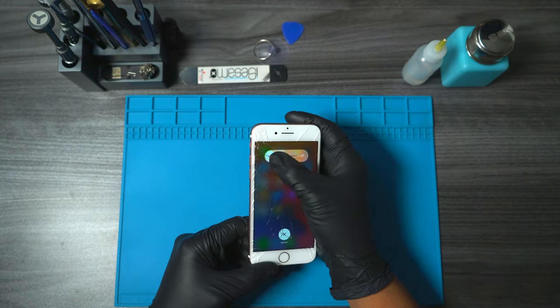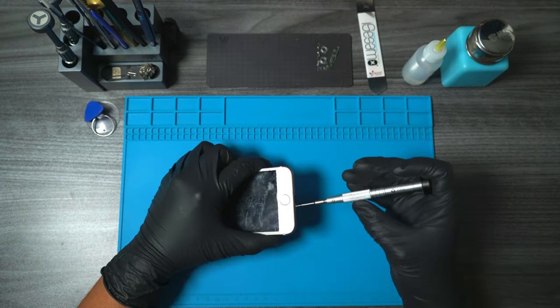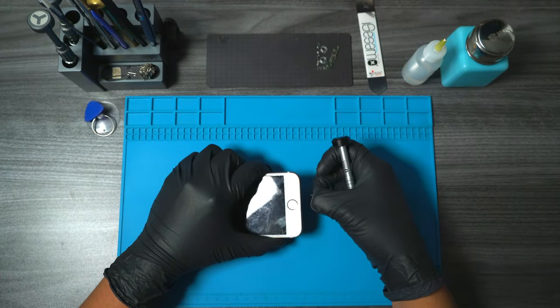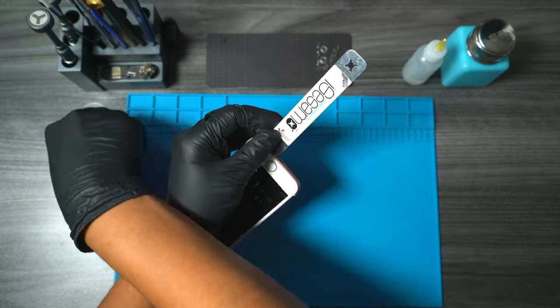First, we start off by powering off the phone. Next, we grab our pentalobe screwdriver and remove the two bottom screws. Now it's time to get our pry tool and our pick and start cutting through the adhesive.